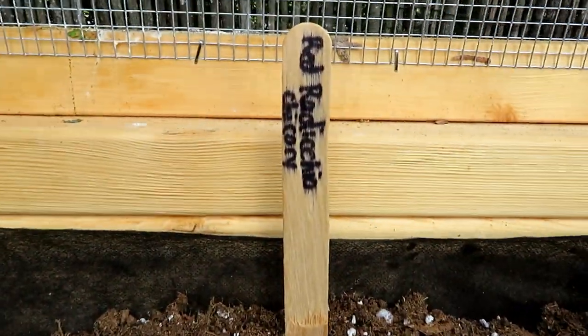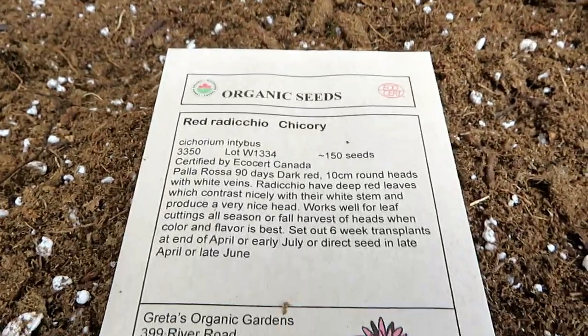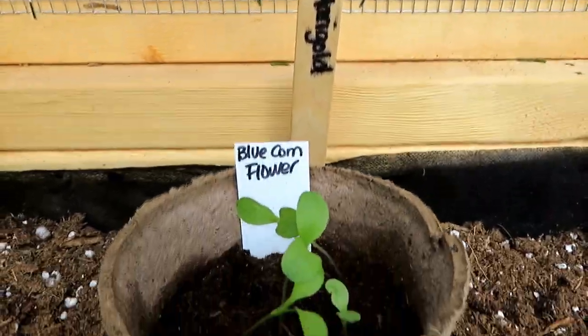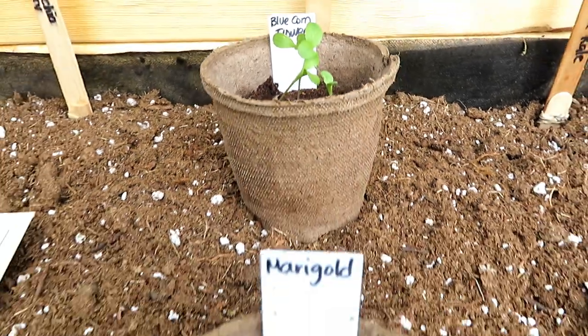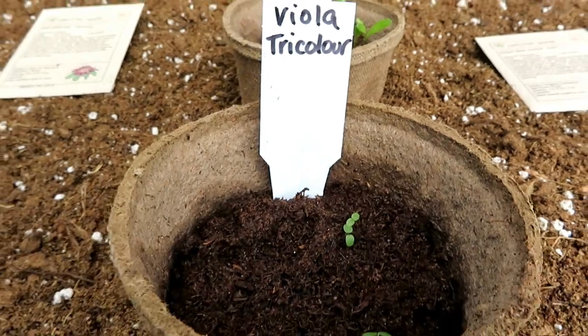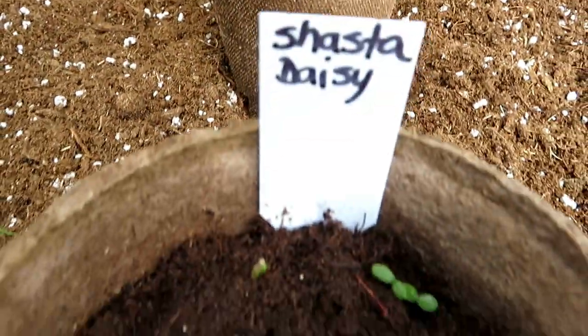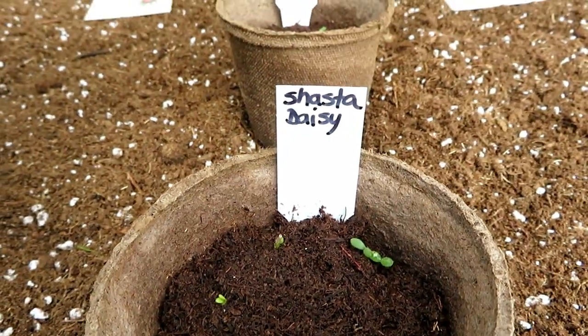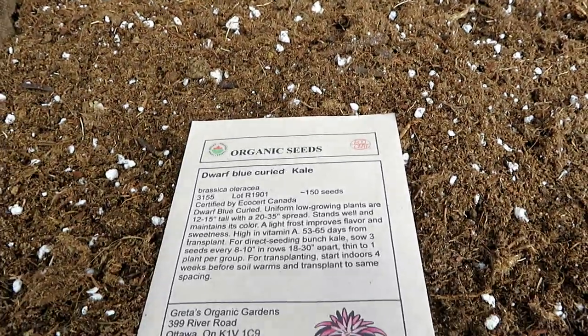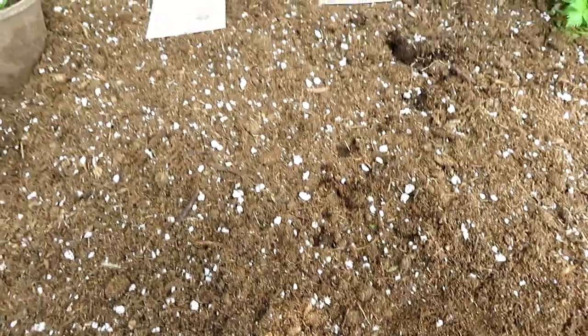Then I have red radicchio chicory. And then I have some edible flowers — the tag says marigold, but this whole row is edible. I already started the marigolds in the house, and I ordered some seeds off Amazon called edible flowers. Marigold is supposed to stop bugs or something. Then we've got this dwarf blue kale — I'm going to do one section of it probably, and then put something else here. Maybe tomatoes.